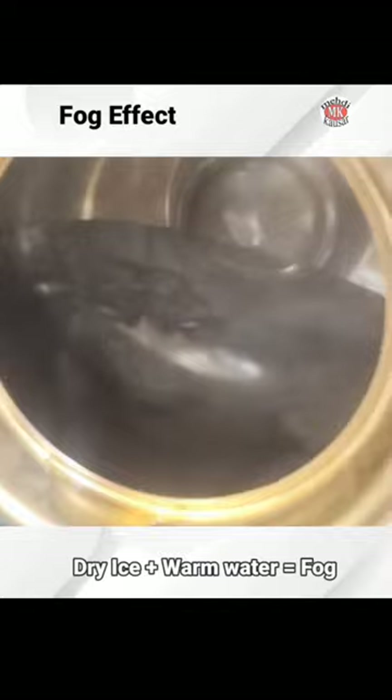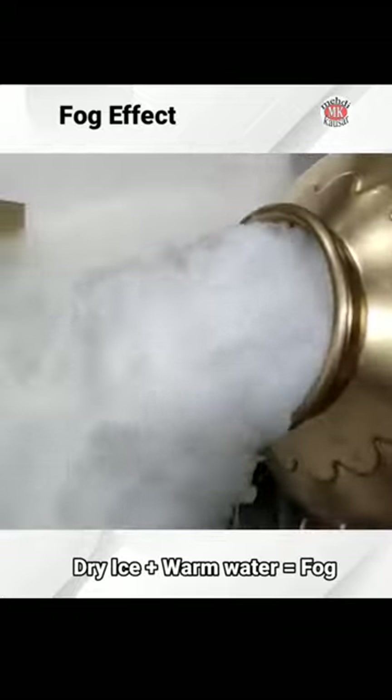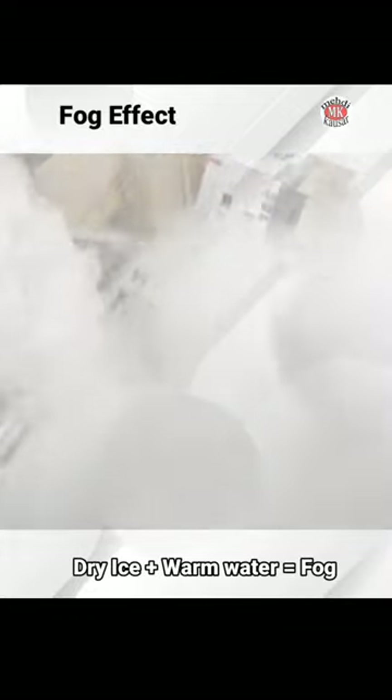Nowadays, some fog matkas are available in the market along with dry ice. Add a calculated amount of dry ice into a matka that is previously filled with warm water and get a beautiful fog effect like this.